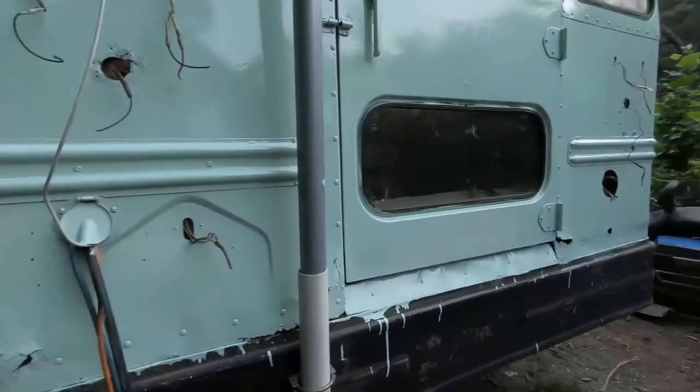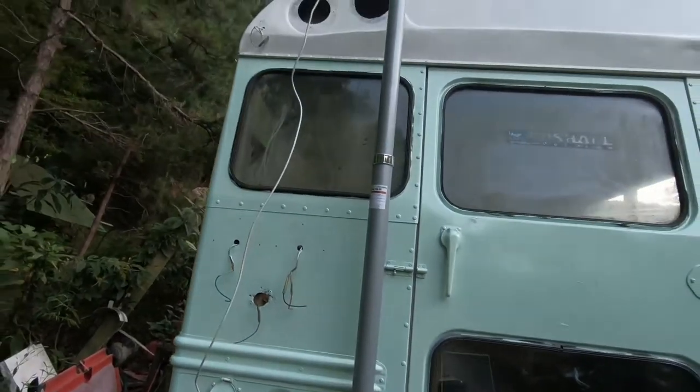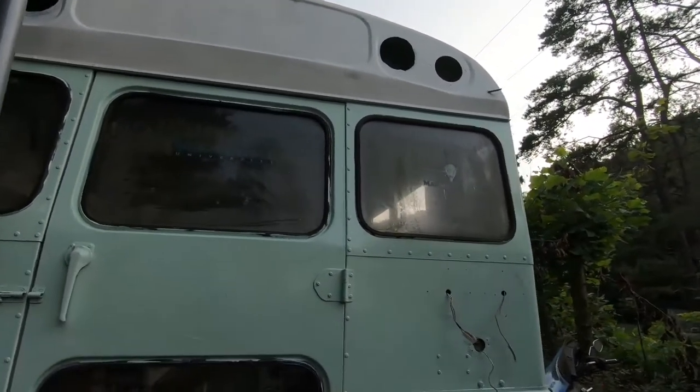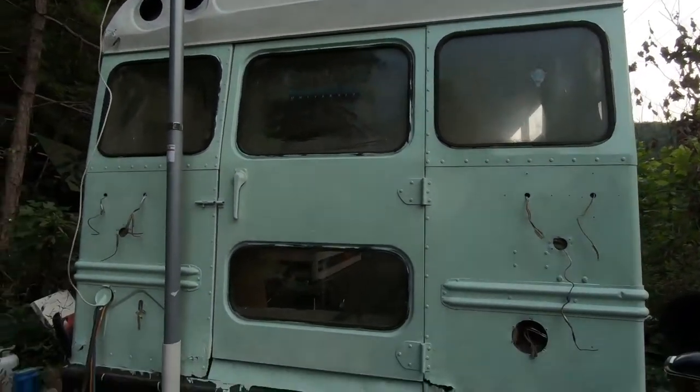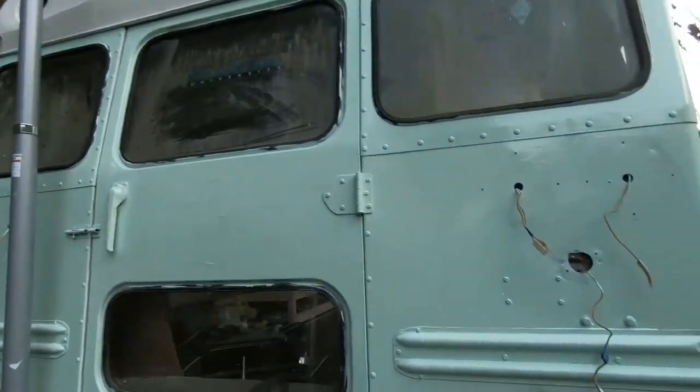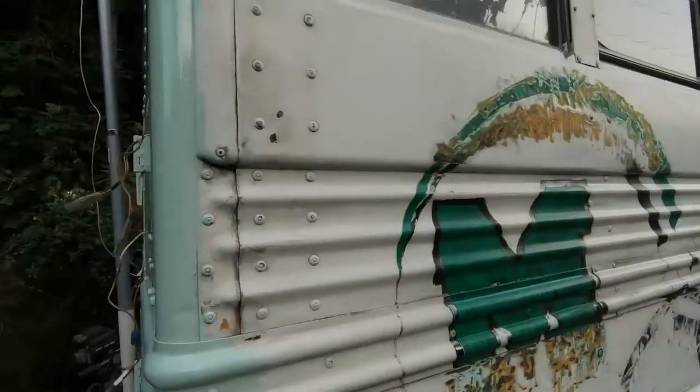Been working with those little foam brushes and those things just suck. That white against the green just looks awesome. Got a bunch of runs down on the bumpers, but no big deal because the bumpers still have to be painted black.